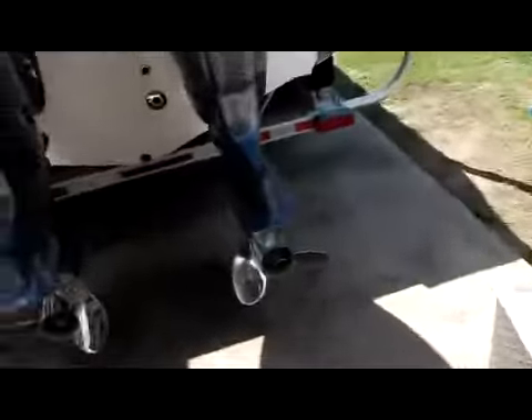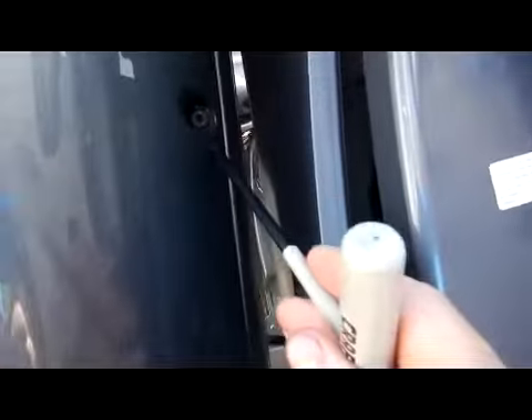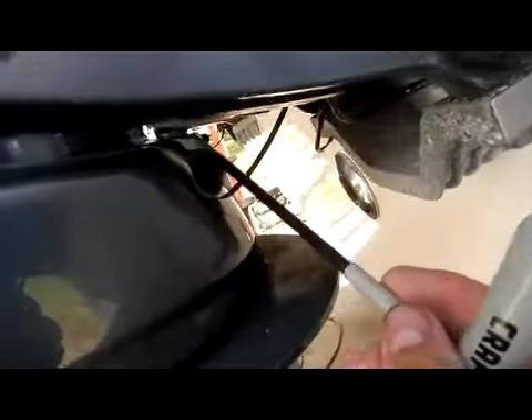Alright, let's get started. First off, we're going to need the 5mm Allen wrench. The first thing we're going to do is come out to the engine and there are one, two, three, four bolts that have to come out.